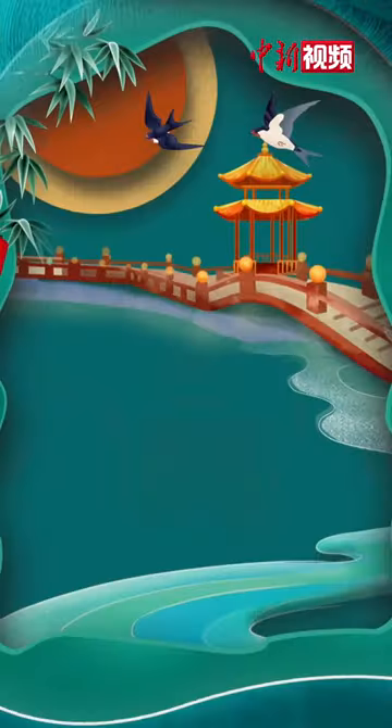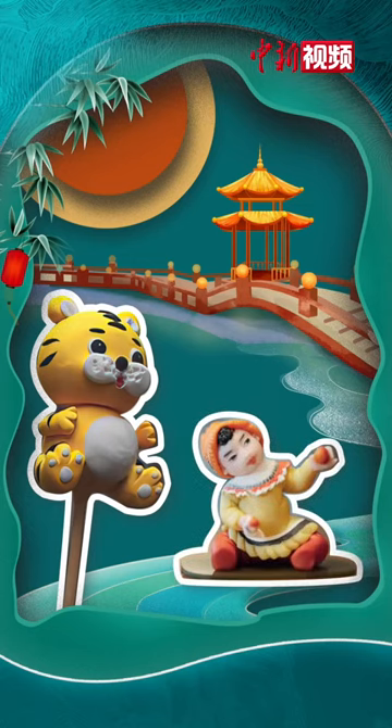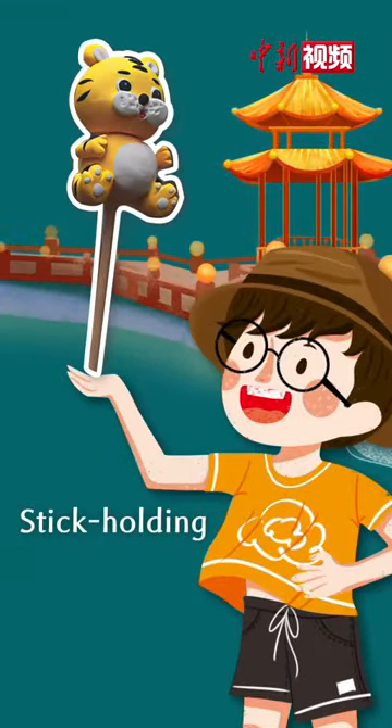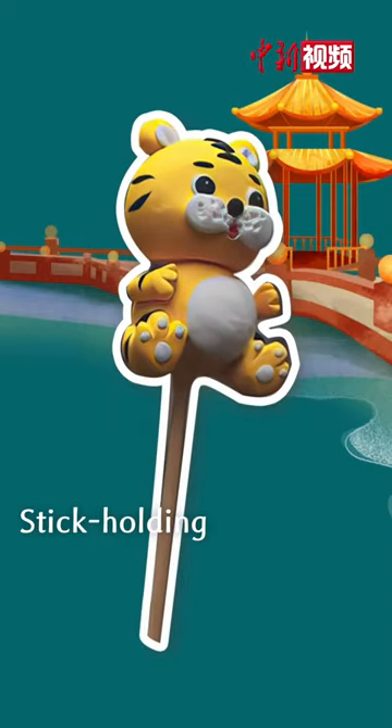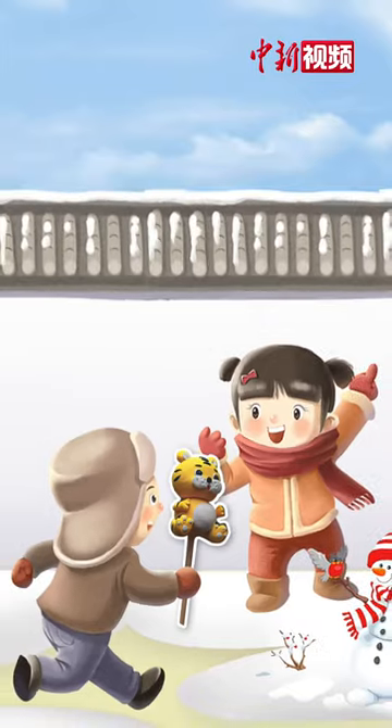The basic forms of the dough figurines are two types: stick holding and desk setting. The stick holding ones are very popular among children. A small stick is inserted at the bottom so that the toy-like figurines can be held in the hand.